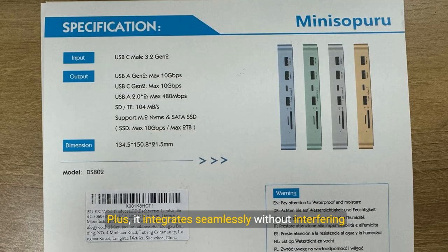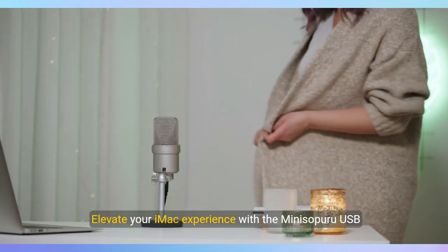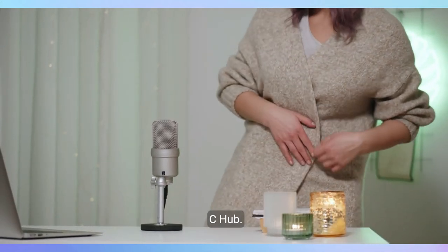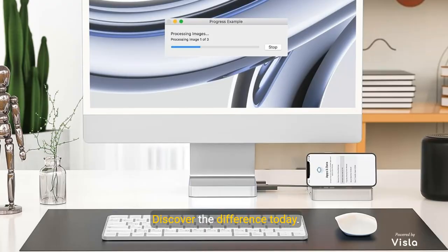Plus, it integrates seamlessly without interfering with your iMac's wireless signals. So why wait? Elevate your iMac experience with the Mini Superu USB-C Hub — it's more than an accessory. Discover the difference today.